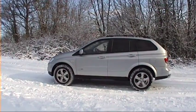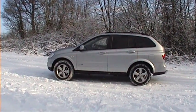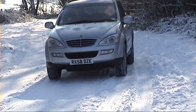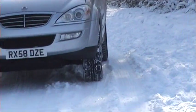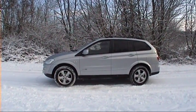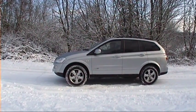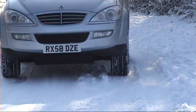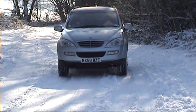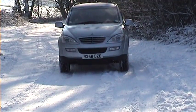Peter's now going to demonstrate the difference. Bearing in mind this is on ordinary tyres, nothing specially arranged for this. We happen to be presented with these snowy conditions — it's just compacted snow. He's in position now, he's going to try and pull away, selecting four-wheel drive. It's starting to come in now, and there it goes, it's in.